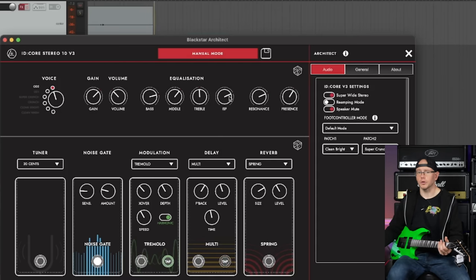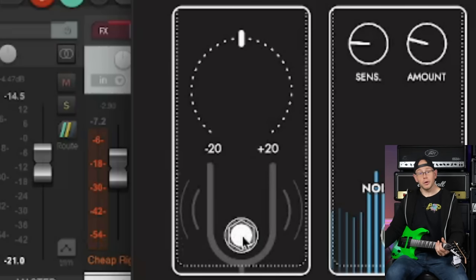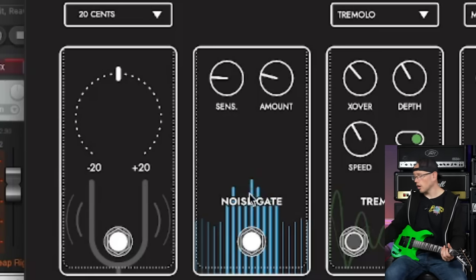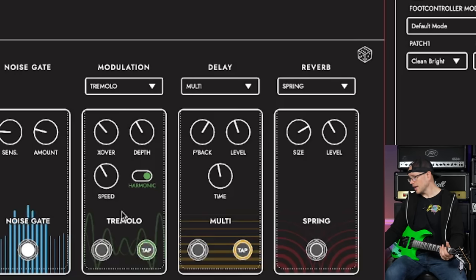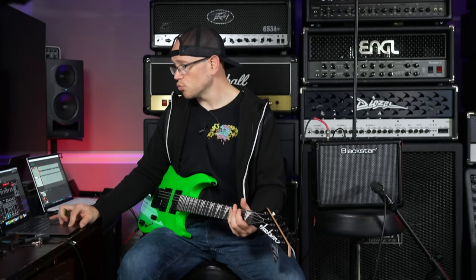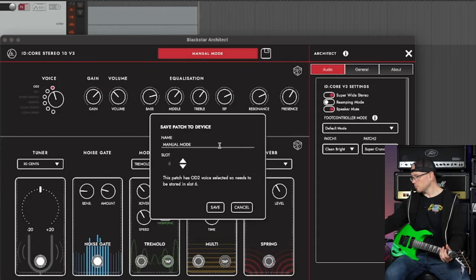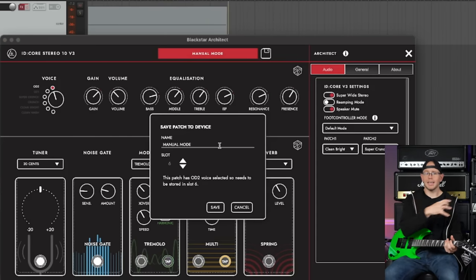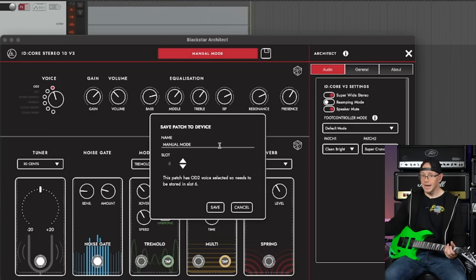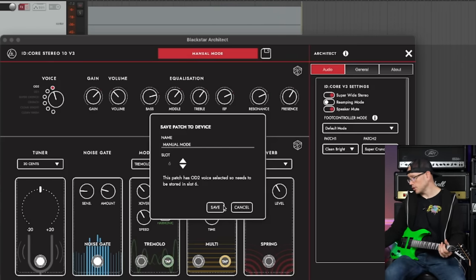We've got Blackstar's ISF filter, which is essentially a sweepable filter that controls how the mids sound. Down on the bottom, we've got a tuner — so you don't even need to buy a separate tuner. We've also got a noise gate, which is going to block all of our unwanted noise — that's a really nice feature. And here are our effects that we just sampled on the amplifier, right here in the software as well. The really cool thing is if you set up a sound that you really enjoy, you can actually save it as a patch and save it to your device, and it actually saves those changes onto the amplifier itself.